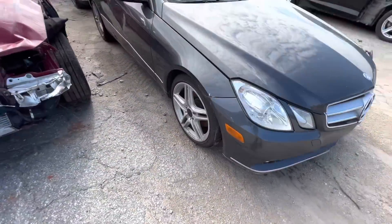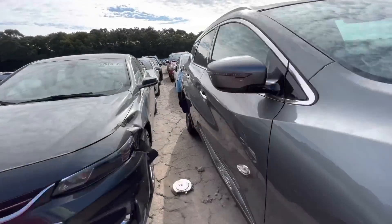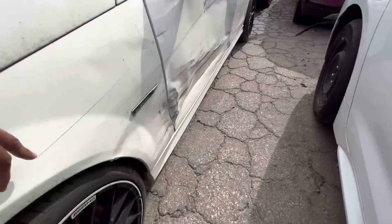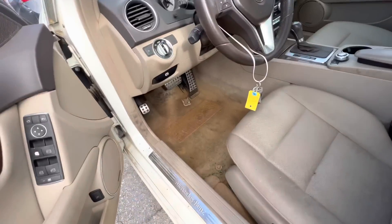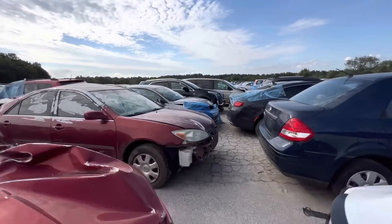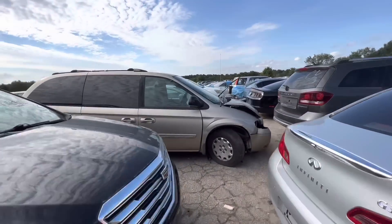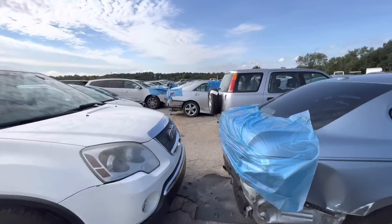This one had 164,000 miles — a decent amount of miles — and it was hit right here too. Let me go find the Taurus. The Taurus might be pretty decent, hopefully. That's actually on sale first, but since the AMG was right there in front of me I went ahead and looked at that.